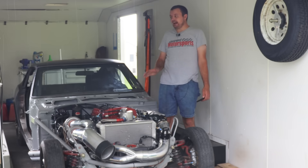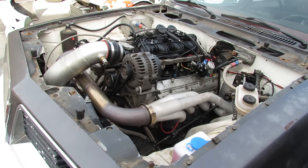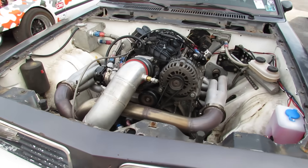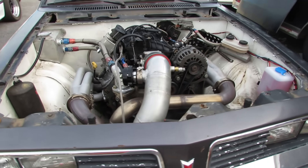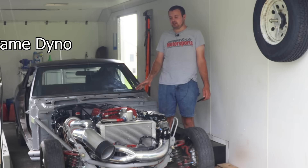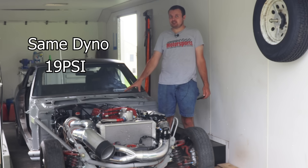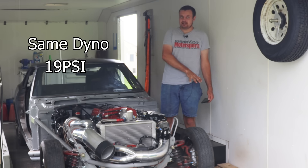Honestly, I'm to the point with this car that I don't know how people can keep ignoring this engine. If we make a comparison between this car and my dad's Sunbird — the Sunbird having a 5.3 liter LS and an S480 turbo — both on the same dyno at 19 pounds of boost, this engine makes 100 more horsepower than the 5.3 liter. So the 4.2 liter is kicking the crap out of the 5.3 liter with 71 less cubic inches.